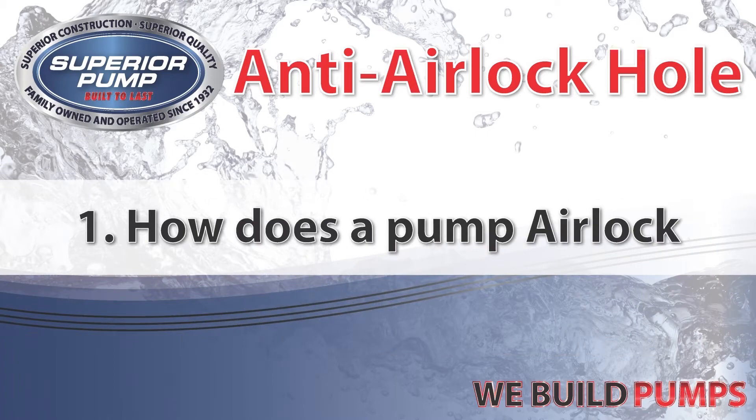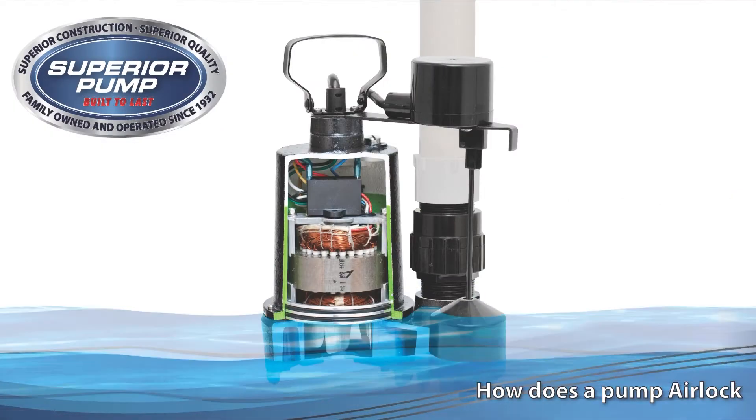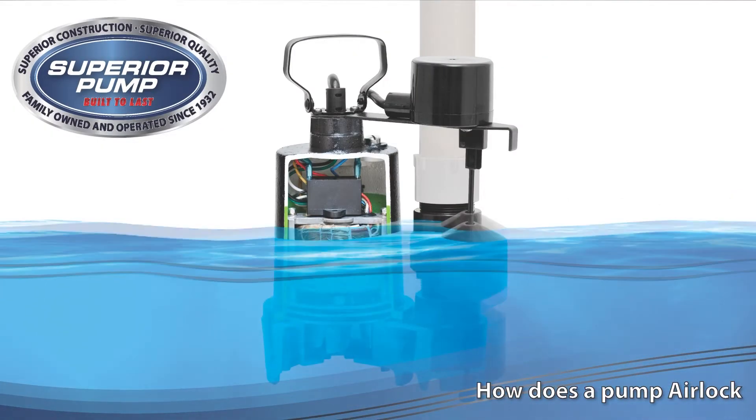First we'll look at how does a pump airlock. Here's an example of a pump experiencing airlock. The anti-airlock hole is likely clogged.